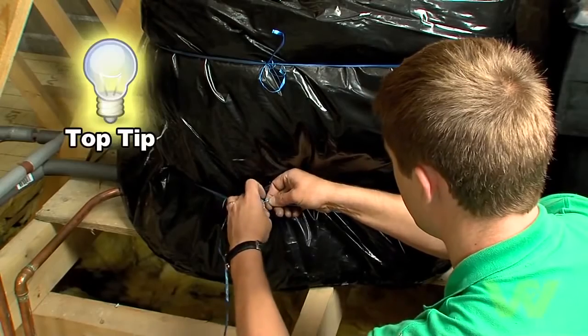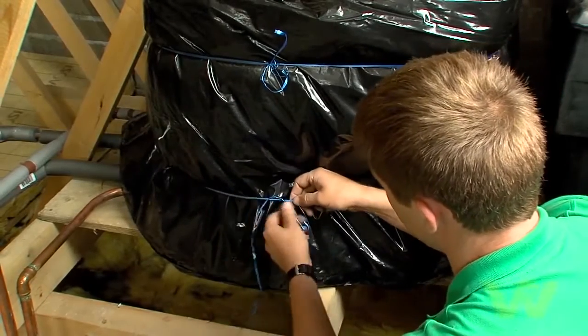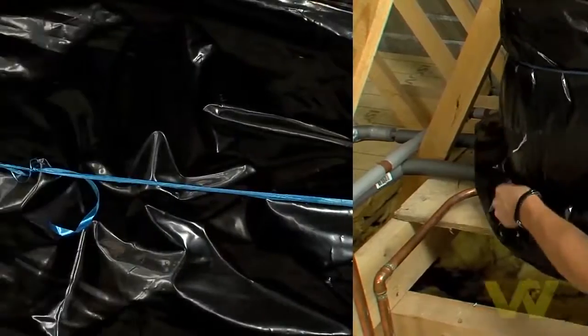Top tip: the panels insulate more effectively if they are not compressed, so do not over-tighten the straps.